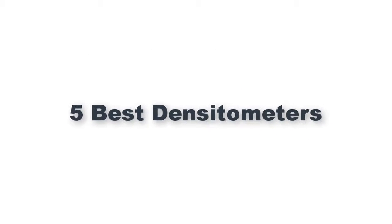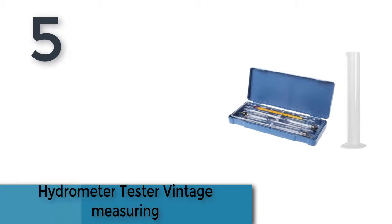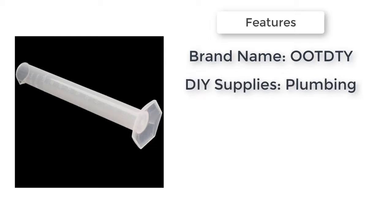5 Best Acetometers. Item number 5 is the Hydrometer Tester Vintage Measuring — a professional and precise alcohol measurement set.